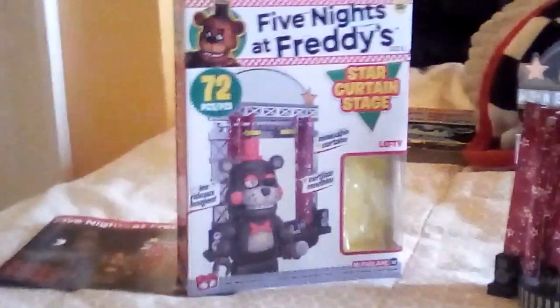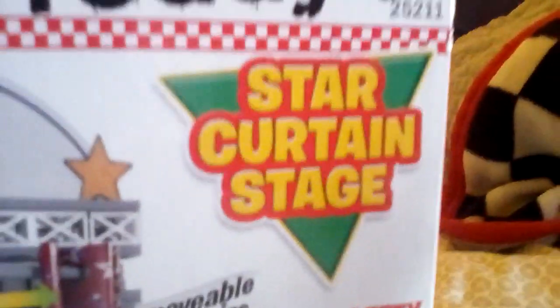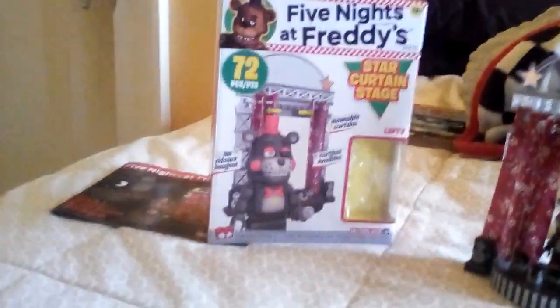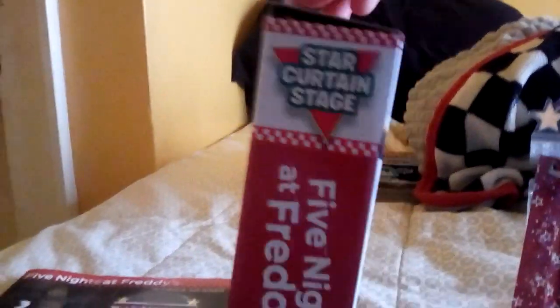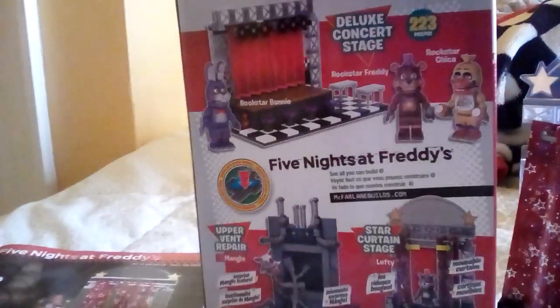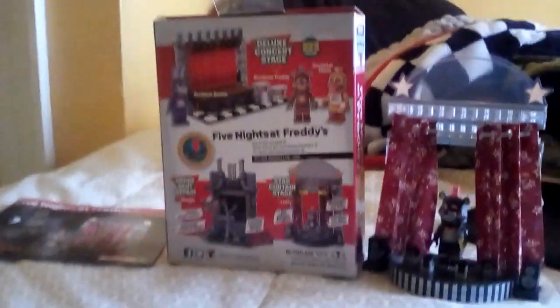Hello guys, today we're going to be reviewing my Lefty set, or the Star Curtain Stage. Jack Albani. I did change my icon back to my mascot, Ignited Freddy.